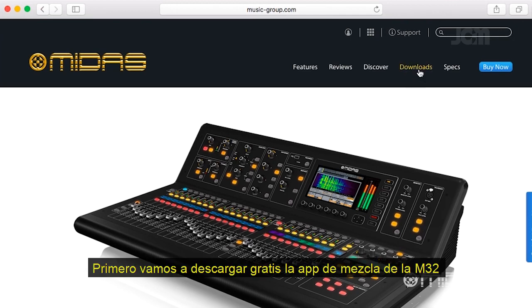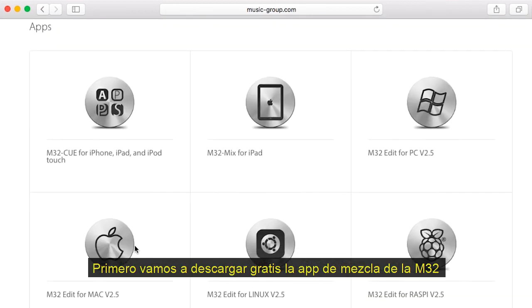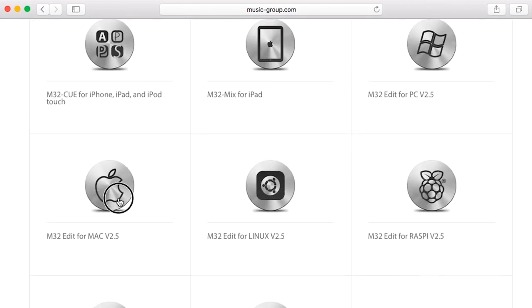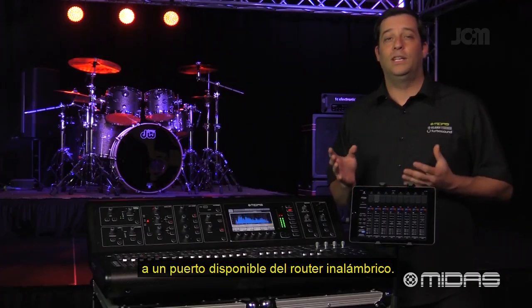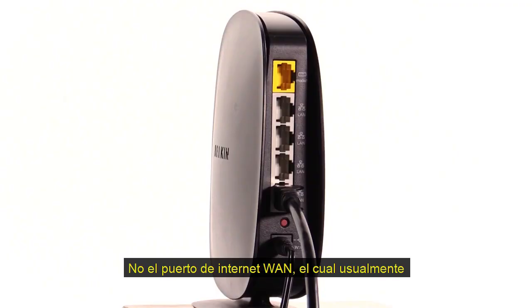First, you're going to want to download the M32 Mix app, free from MidasConsoles.com. Next, connect the M32 Ethernet jack to an available port on a wireless router — not the WAN internet port, which is usually marked a different color than the other ports.